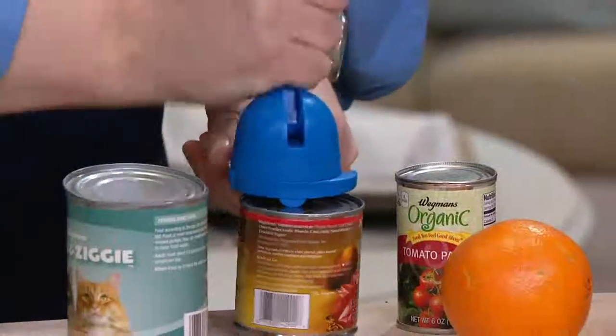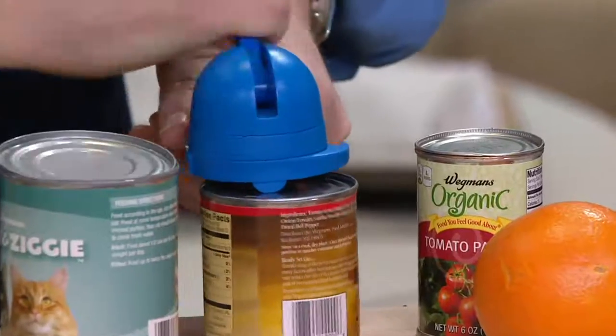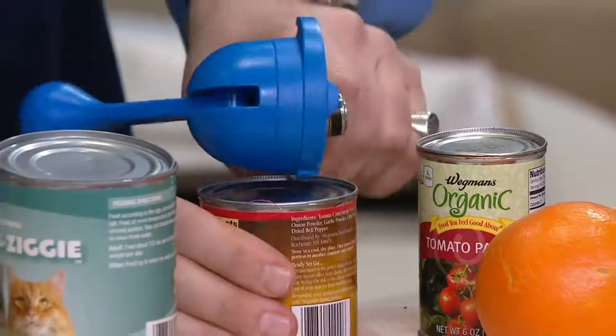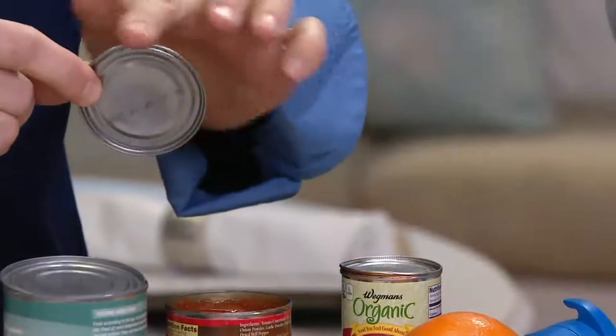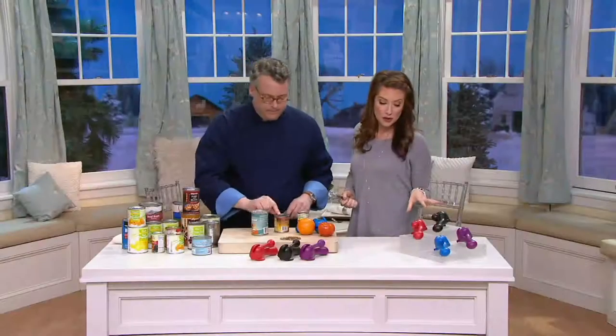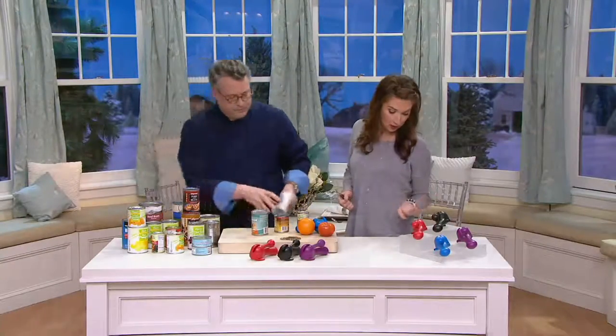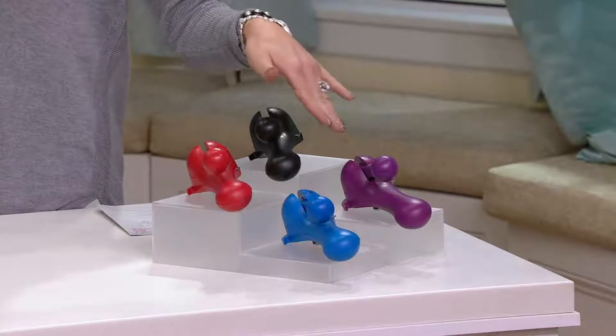You don't want tomato sauce cat food. And there's no residual food from the can because we're not opening it from the top — we're opening it from the side. The great thing is that these are not sharp edges; they are quite smooth and very safe. We are down to four color choices available: black, red, purple, and blue.